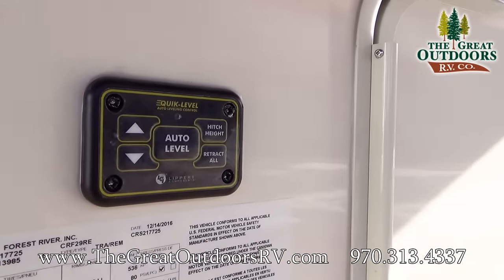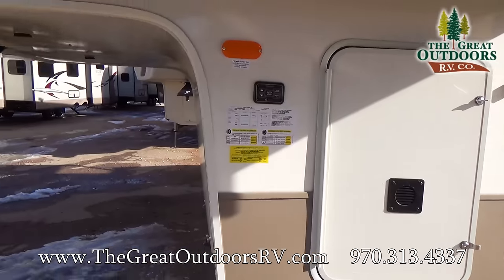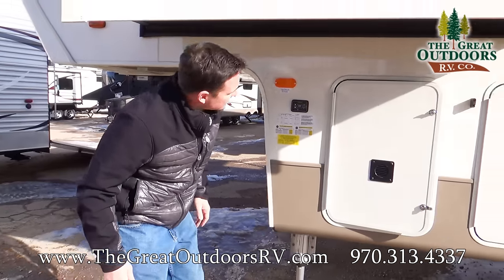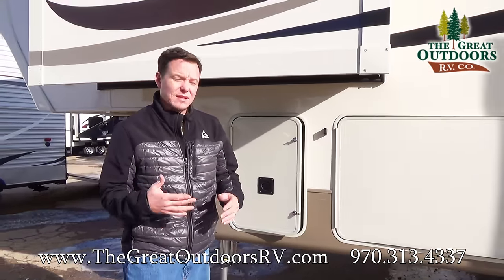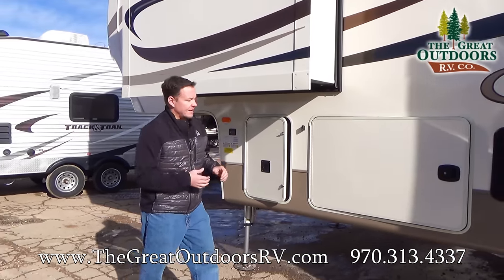I also wanted to point out that the dry weight of this coach is 10,645 pounds. That's not including all the stuff that you might put in there — water, all your camping gear, things like that.